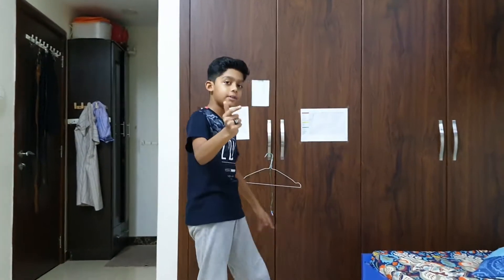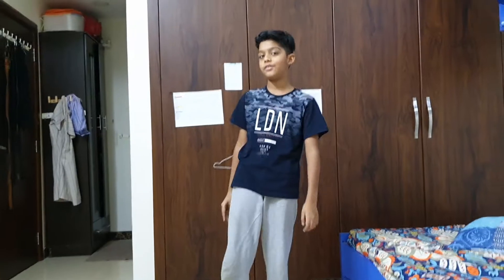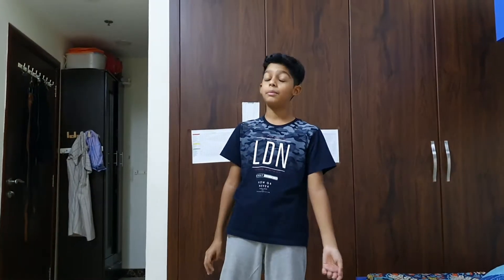Hey guys, how's it going? What's up? For me it's been crazy - my father had to be isolated. It's been a long time since we even uploaded the last video. Technically it was a video, not actually a movie, just a video of about 2 minutes and 42 seconds.